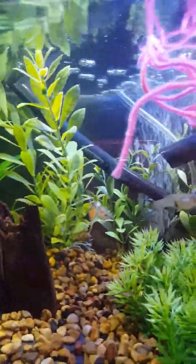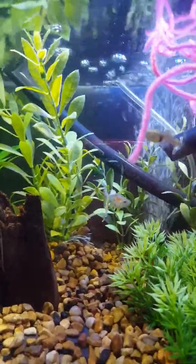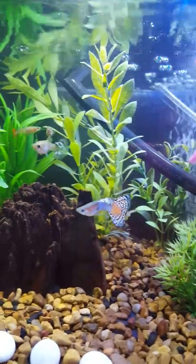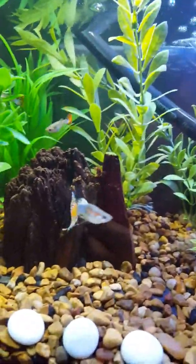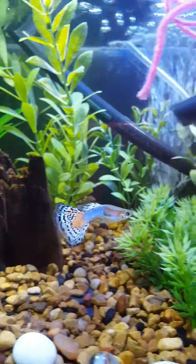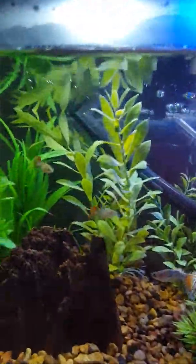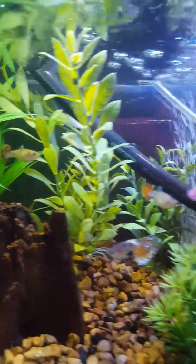New lighting — I know the blue light was cool, but I couldn't see the fish, and these are so beautiful. Who would not want to see these gorgeous fish? Isn't he gorgeous? He's gonna make beautiful little ones, and one of the mamas is about ready to pop — beautiful, my beautiful orange-tailed girls.